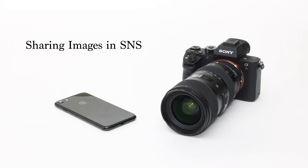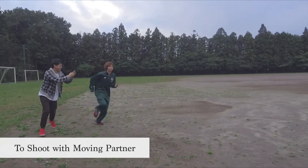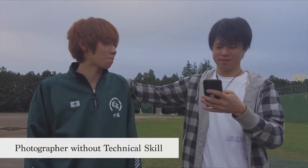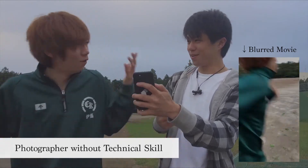Recently, opportunities to shoot using smartphones and cameras have increased significantly. On the other hand, shake phenomena occurs when using them without users' conscious. For example, it is a case to shoot while moving in accordance with a moving partner. Whether camera shake occurs depends on users' skill. However, in general, many users do not have the skill.